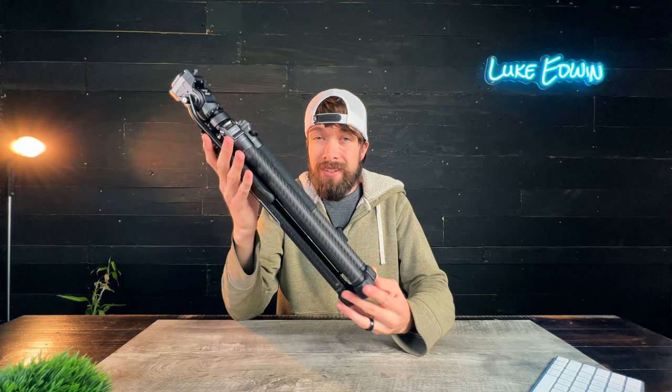This is a really well-designed tripod with incredible features and great build quality. It's quickly become my go-to tripod. If you want one, hit the link in the description below. Go check out some more of my videos over there, and I'll see you in the next one.